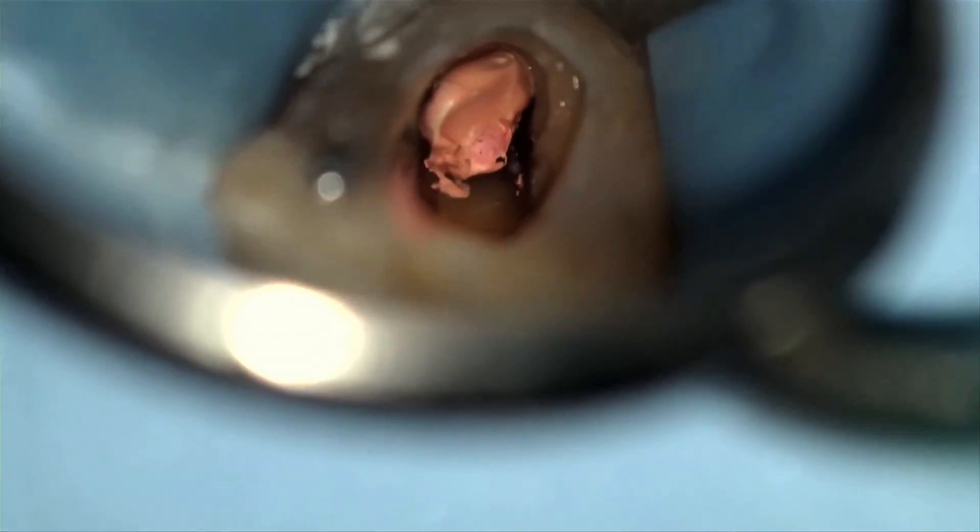But with Thermafil and other carrier-based systems, you have to use a hand piece to remove the carrier, but not so with gutta core. That, I personally found, is a great advantage of gutta core.